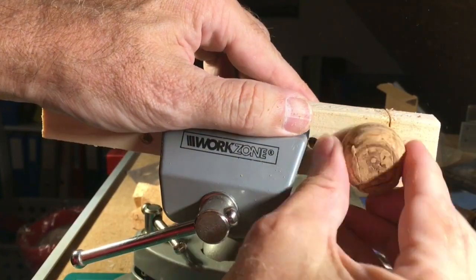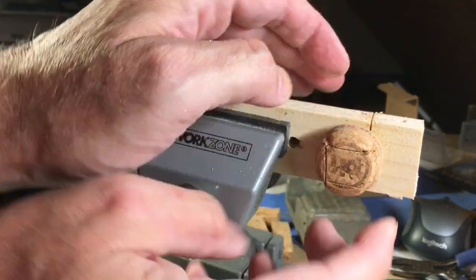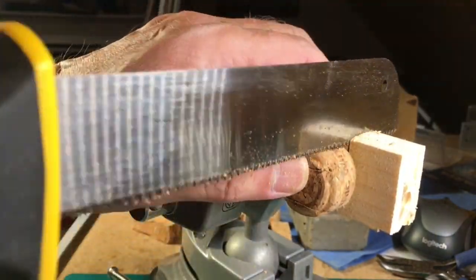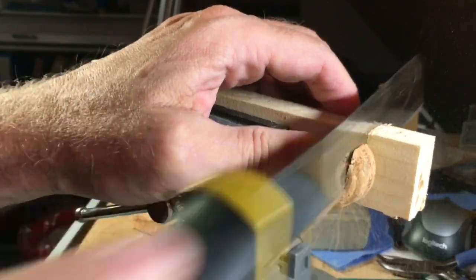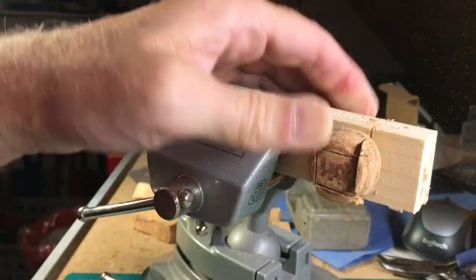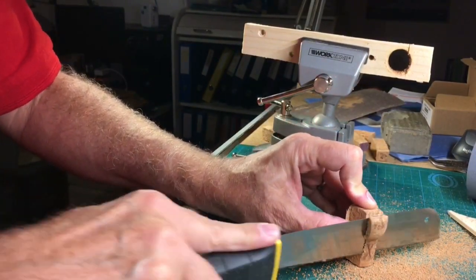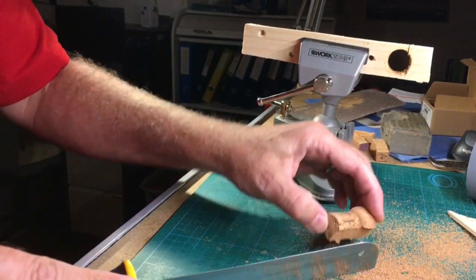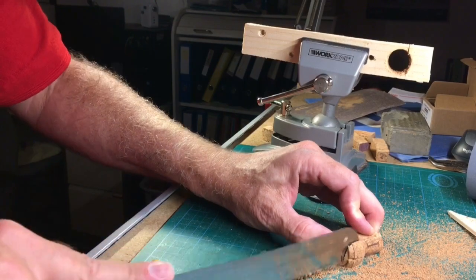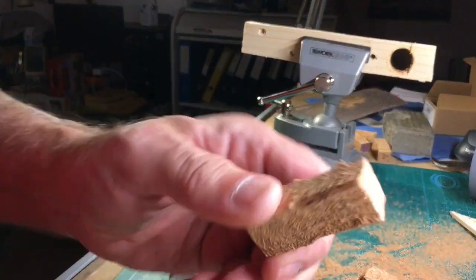Now turn the cork the last time for 180 degrees. Now you can cut completely through the cork cone. Remove the pre-cut sections, and you end up with a square-shaped bottle cork that you can use in your project.